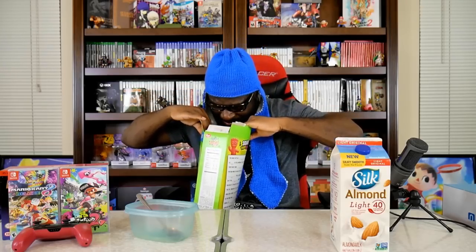Alright, let's just go in. The smell is of Sour Patch Kids — it literally smells like Sour Patch Kids, in a cereal form. It's kind of like a sour smell compared to like Fruity Pebbles or Fruit Loops. Alright, here we go — first taste test, just gonna grab a few of them.